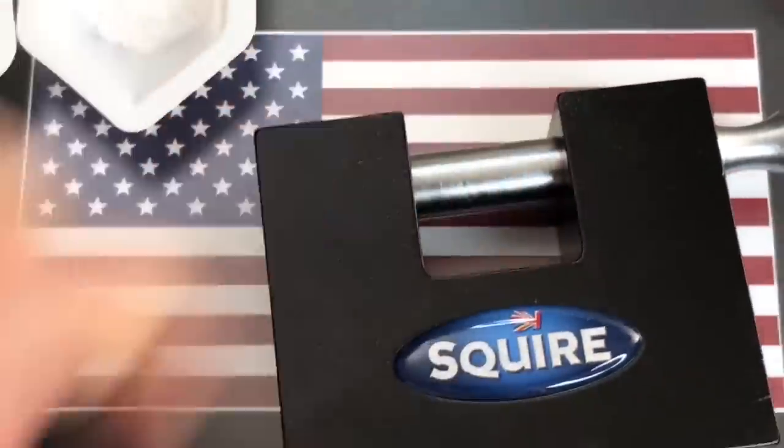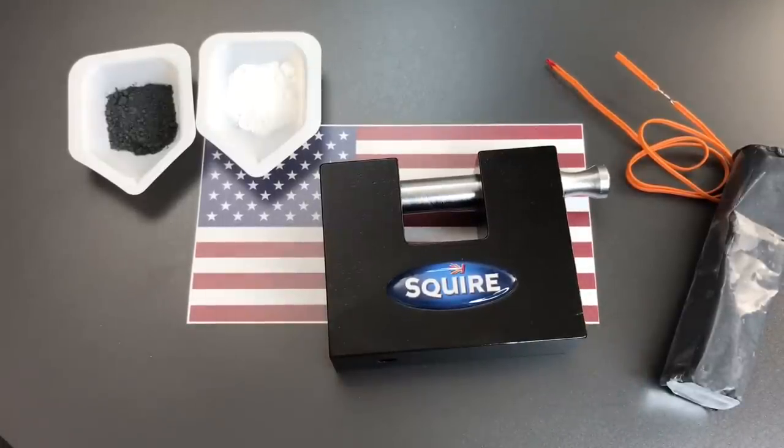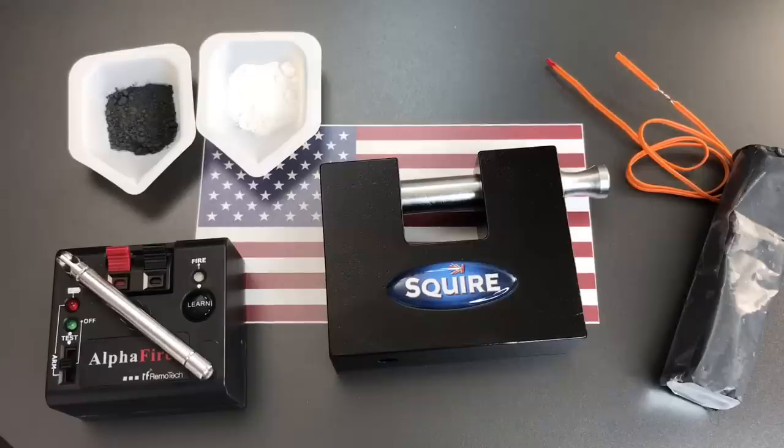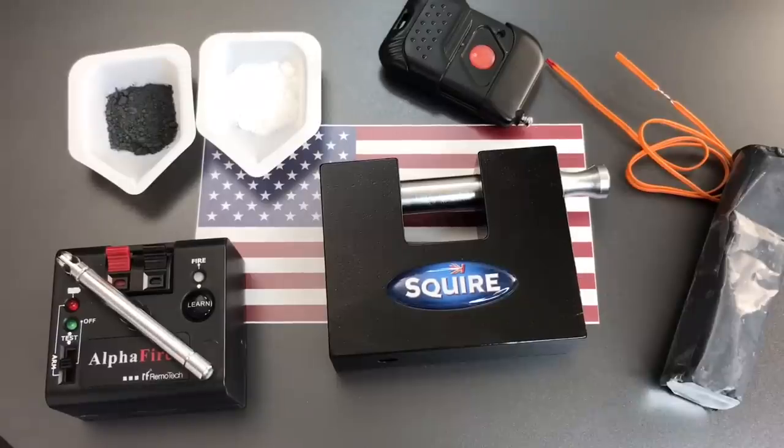Once we have everything put together, I'm going to insert this lock into a steel box I put together just for this occasion. We have quarter-inch steel plates welded all the way around and a one-inch Lexan front to video through. After it is safe in there, I will attach the wires to this radio control fireworks igniter, and once I am safely behind some concrete, we'll use the radio control to set it off. I'm not going to show you me putting everything together — I want to concentrate on this, have really good safety practices, and I don't want to do this around a camera.